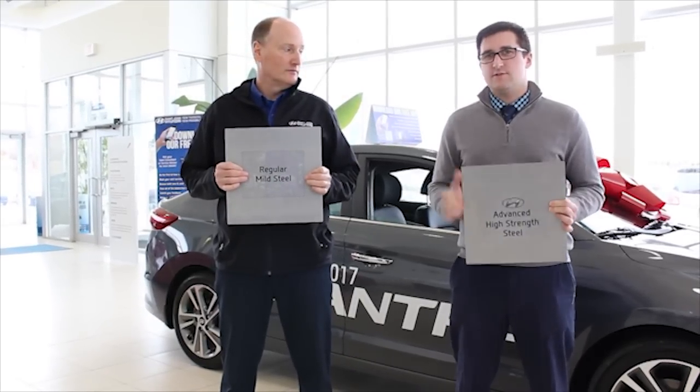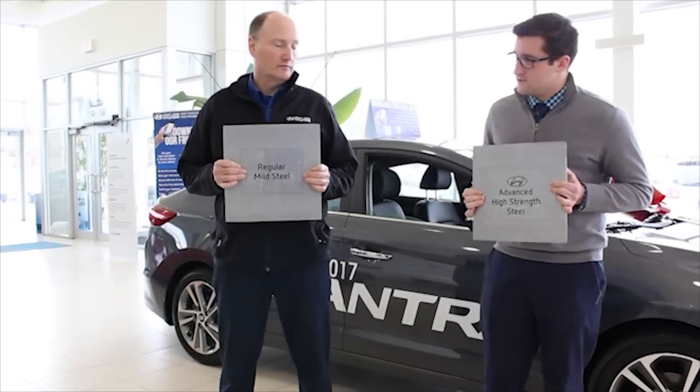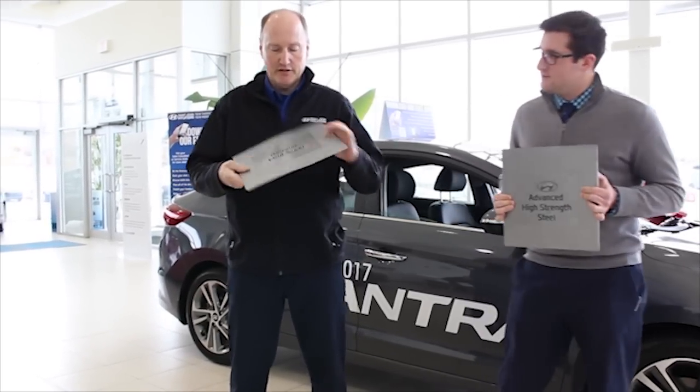This advanced high strength steel is featured in our new 2017 Elantra, and Mark's going to show you exactly how easy it is to bend that regular mild steel. Watch this.